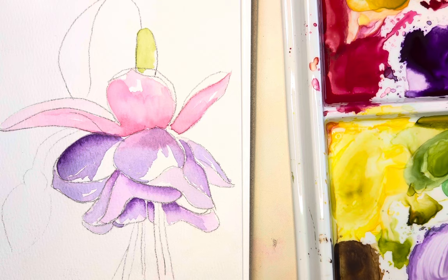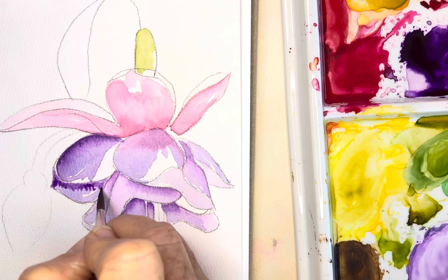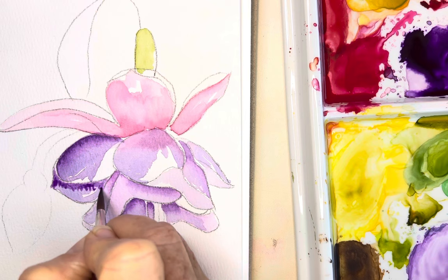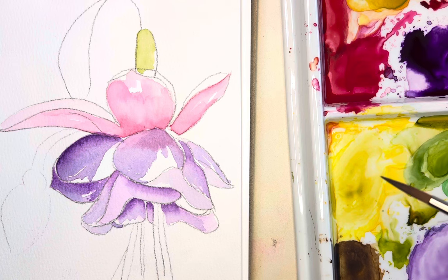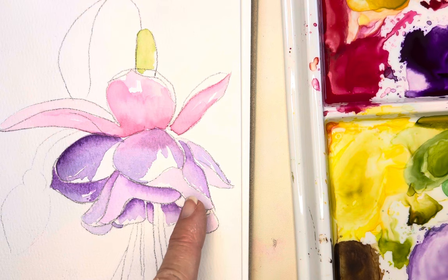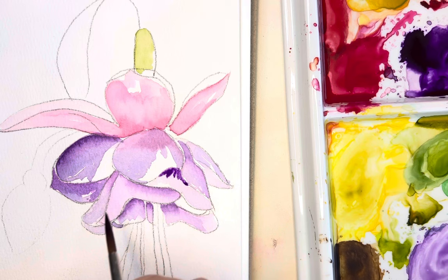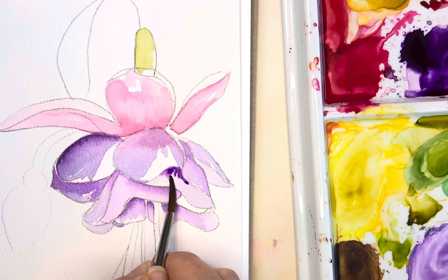I'm going to go into this very light wash of purple and add some in here, constantly playing with different mixes and values. Wash and rinse my brush, go in and pull that out, still leaving that white space. I feel like I want to put a little bit of shadow in here — that's really going to make this petal pop out because it's up against that white area. Look how pretty that is.